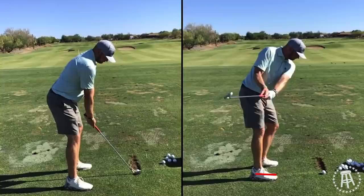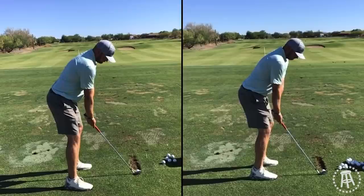It's rolled in, face pointed way down to the ground, and that's where that blade gets a little bit too shut. So when you're not turning — when the body is not trying to rotate this way — the hands and arms want to do that.